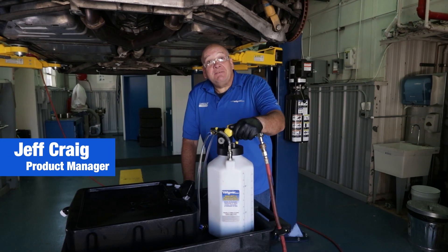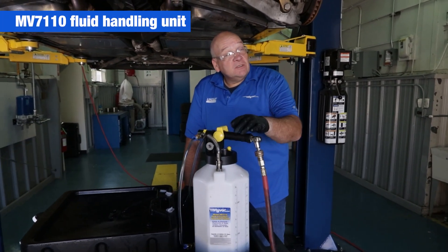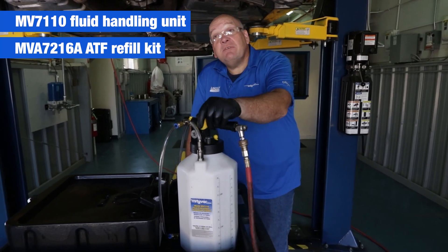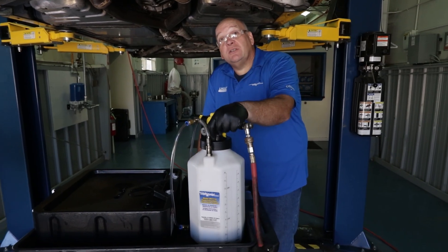Hello, we're using the MV7110 Fluid Evacuator Dispenser and a couple of components from the MV7216A ATF adapter kit to do a differential service on this vehicle.